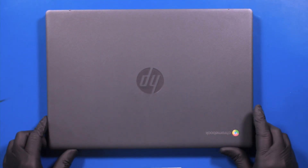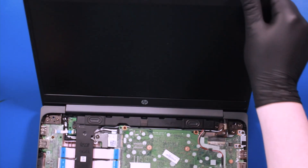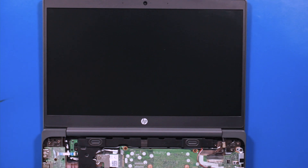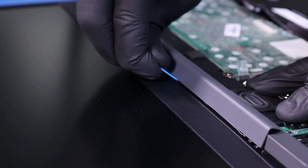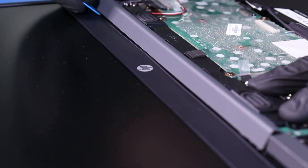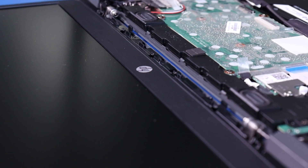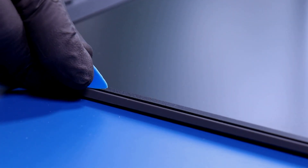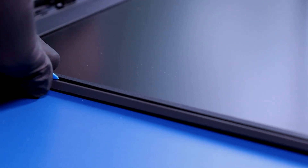Put the unit back down and open it up. Use the opener pick to pop the trim cover free. Gently insert the opener pick between the bezel and the back cover, and slide along the edges to pop the bezel free from the adhesive underneath.